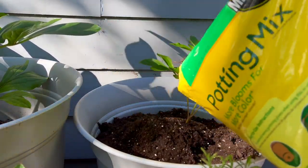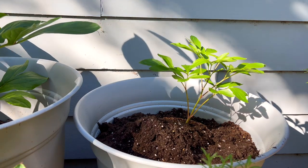That's two cubic feet worth of soil in total.